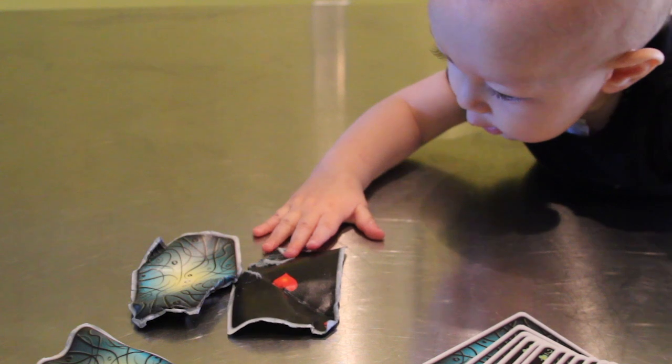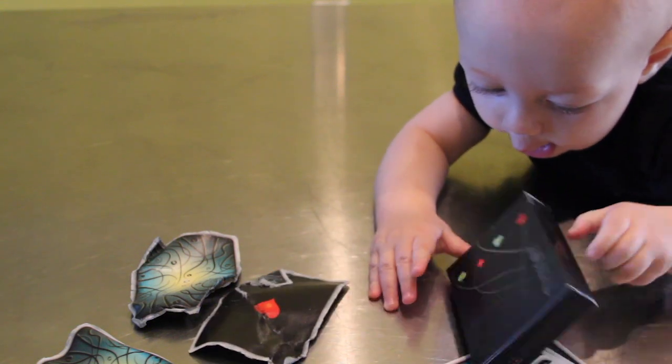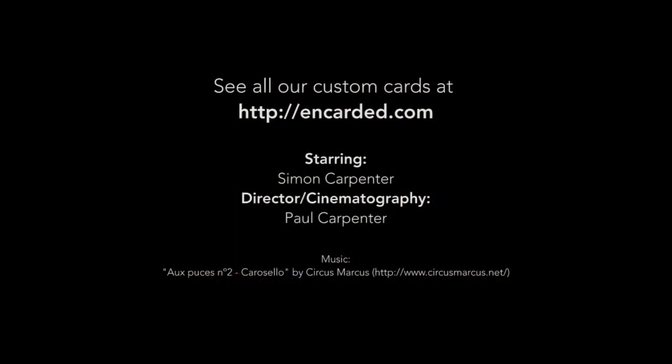All in all, I think that the Tantral deck is amazing. I think you should also check out my daddy's other cards, cause they're cool too. Thanks. Thank you.